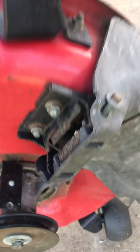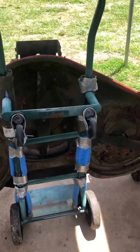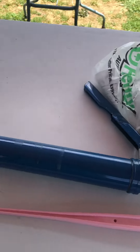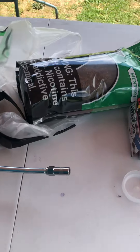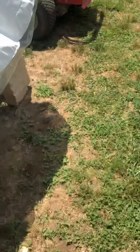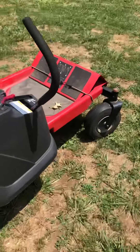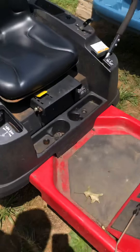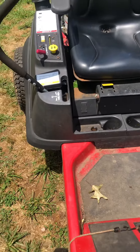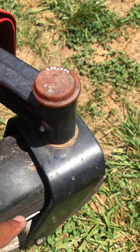I went and got a new grease gun, put the grease in there. On the snapper itself I got all the places that I need to pump grease into.